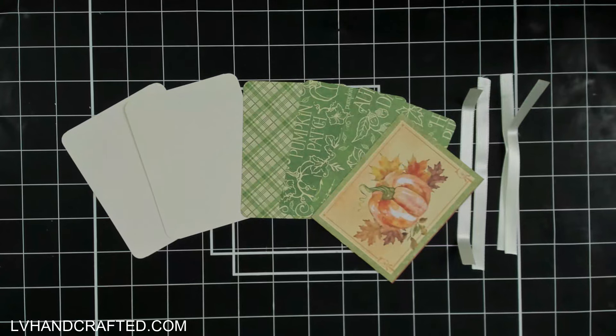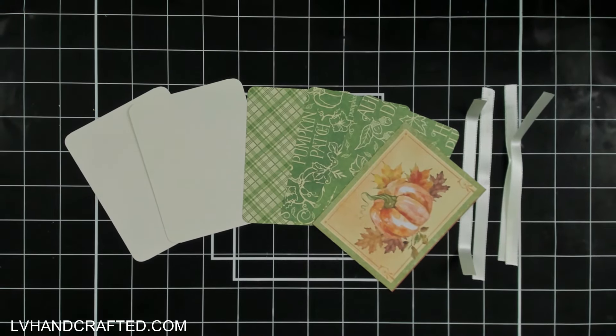Hello and welcome. My name is Lynn and today I am going to make a magic wallet card. It's so easy that I'm actually going to film this in real time so that you can see how simple and easy it is to put together, especially once you've cut everything.